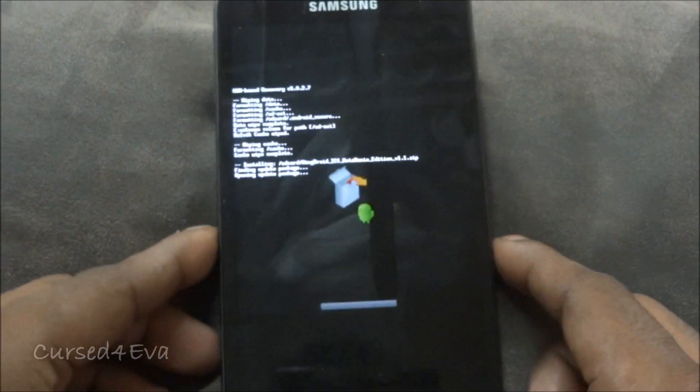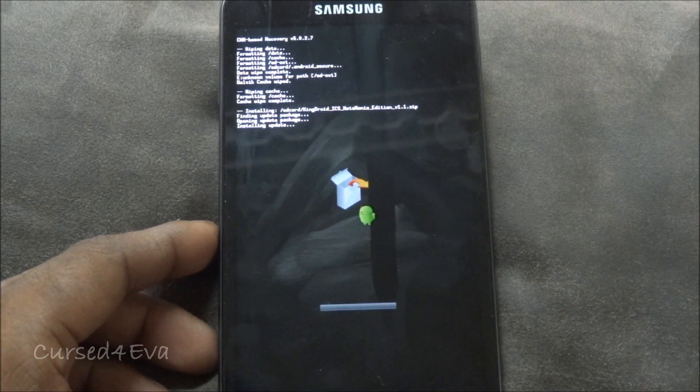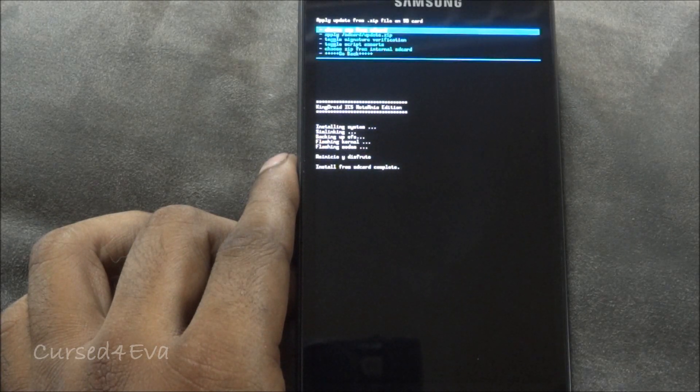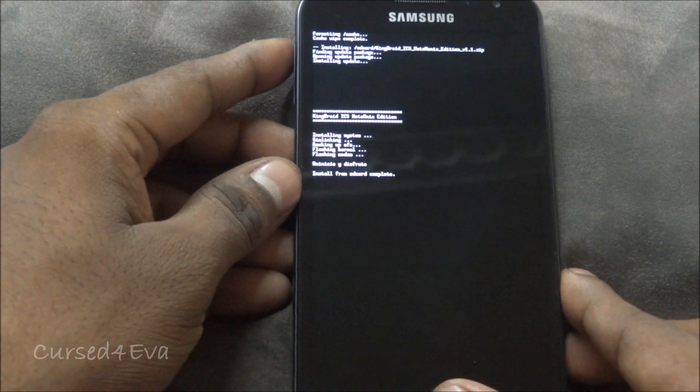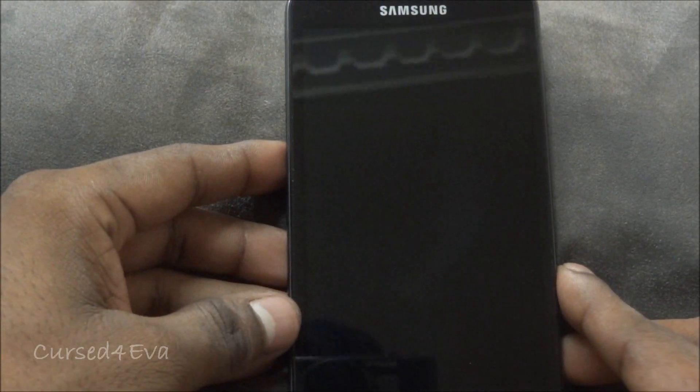Now we just need to wait for the installation to complete. Once done, go back and hit Reboot System Now. We should boot back into KingDroid ICS.